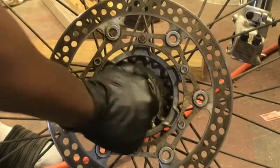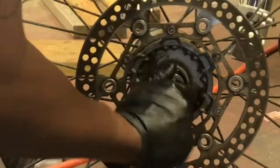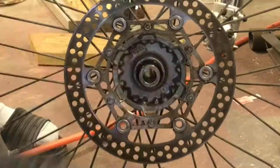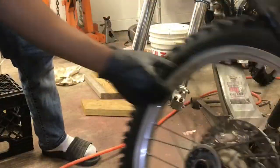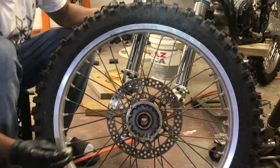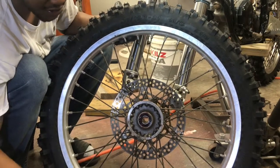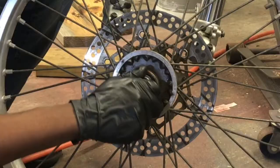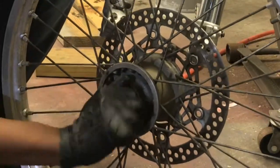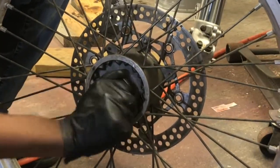That looks pretty good — you can hit it with a little more. Alright, we're going to turn our wheel around. Now it's time to install the right side. The right side of the wheel is just a straight adapter, so we're going to stick it in. Same thing — as you put it in there you want to turn it, you just want it nice and seated all the way around through the spacer.